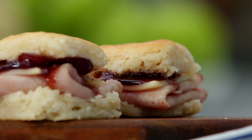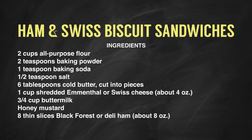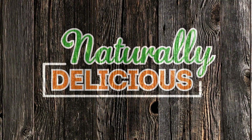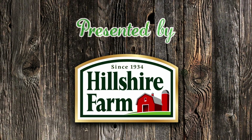Next time you entertain, try these easy appetizers. Your guests will be impressed, and you can relax and enjoy. We'll see you next time.